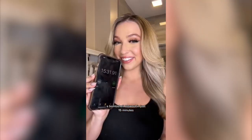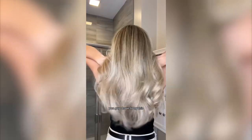So there you have it — a bombshell blowout in just 15 minutes. You guys have to try this.